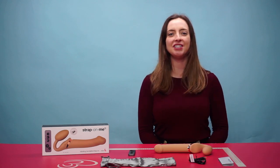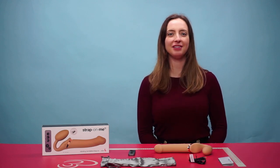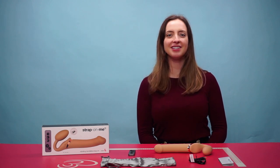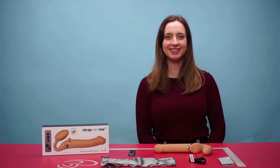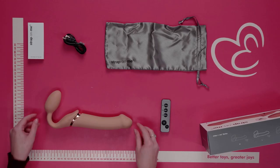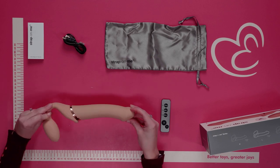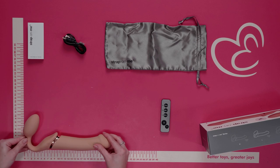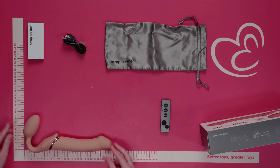Hello everyone and welcome to this video. Today we're going to be talking about the Strap On Me vibrating strapless strap-on dildo in the size large. We would not recommend this for beginners and would recommend it for more experienced or expert users.